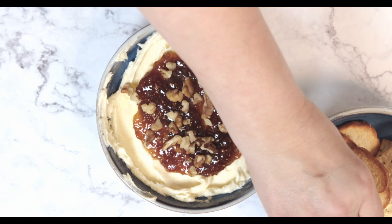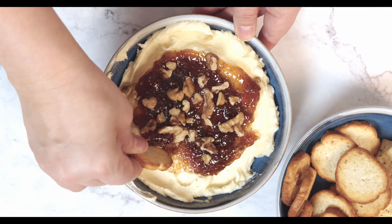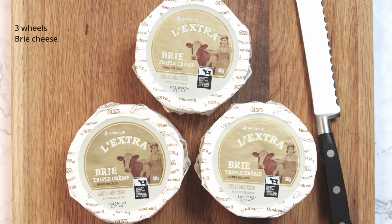Hello again, welcome back to my channel, or if you're new here, welcome to my channel. I'm Lulu and today we're going to make a whipped brie with fig and walnuts appetizer. Let's get started.